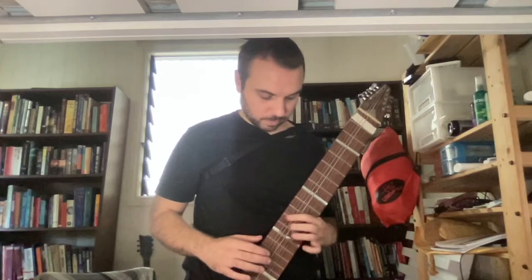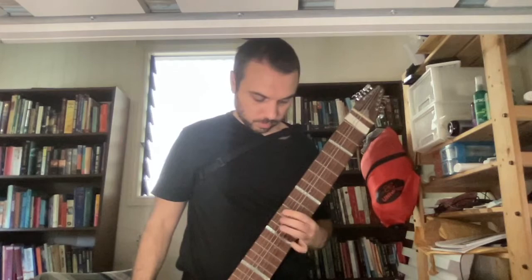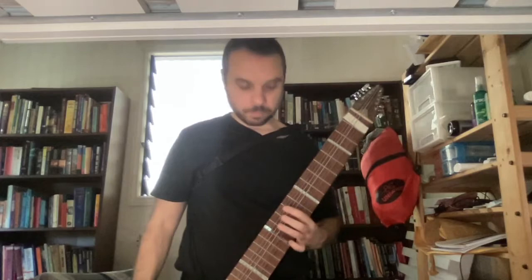I've opted for this rather than including the bass note. Something about including it doesn't sound quite right to me because of the change in timbre with the thicker string. I'm sure that once it's going at speed it won't matter that much, so maybe I'll do it.